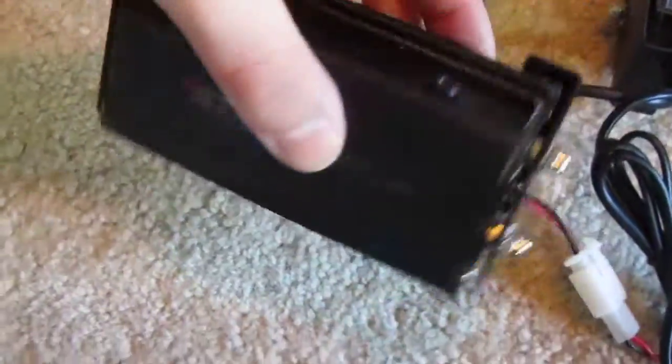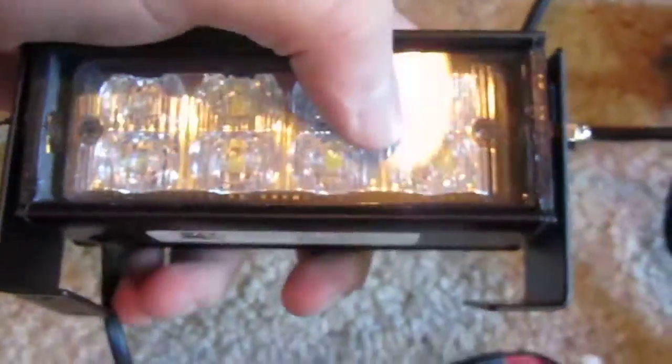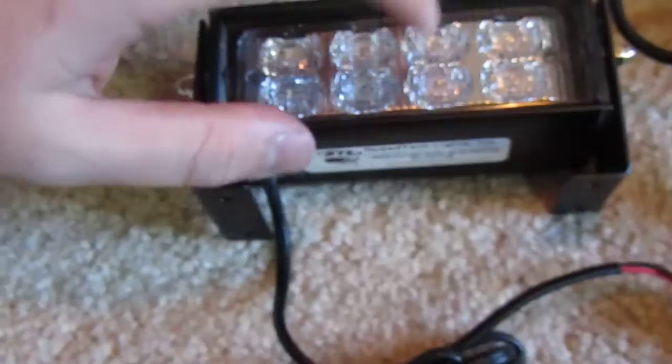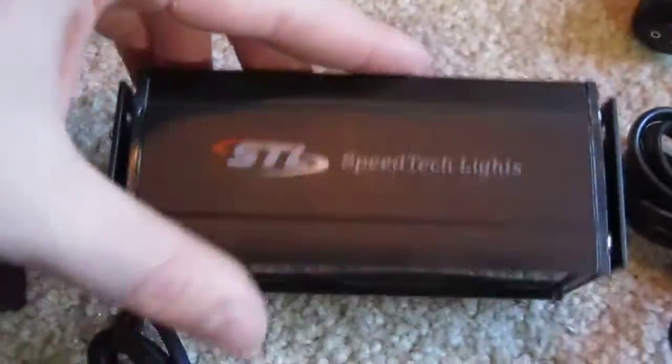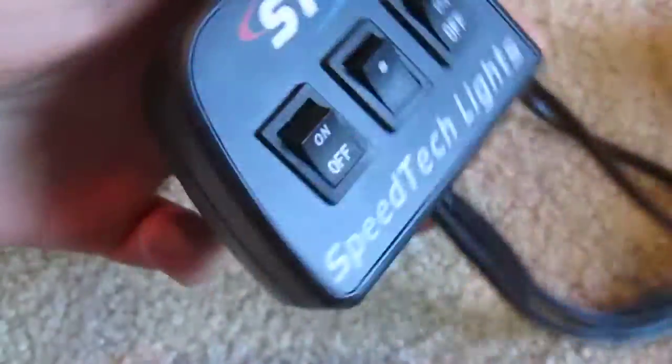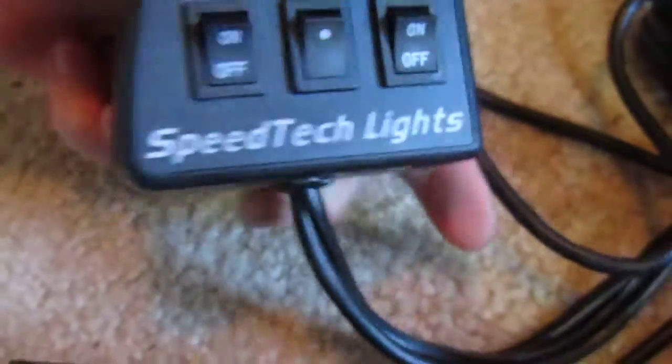Seems real, real nice. All steel, aluminum, all metal. Here are the two Grill Pros. Feel like glass on my hand, even though that's plastic. So yeah, I'll get these all wired up and I'll show you how they look.